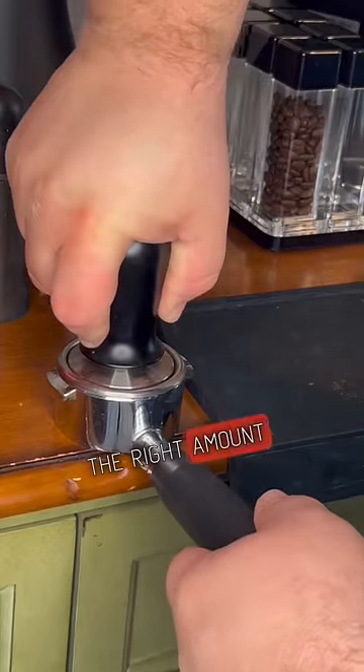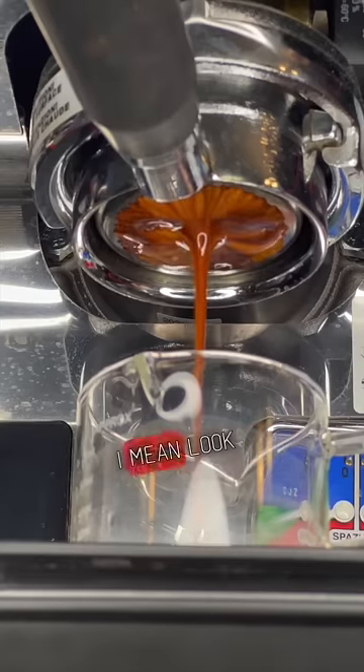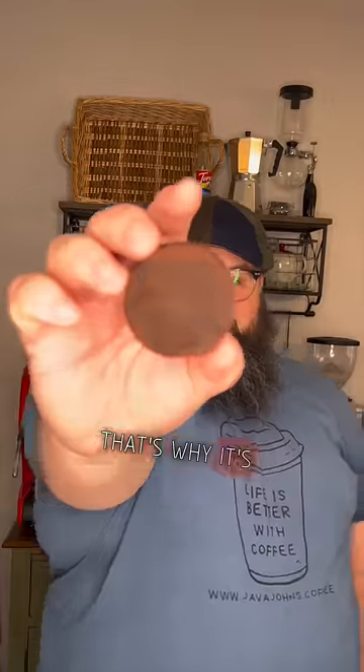Then we tamp it down with the right amount of pressure — about 30 pounds is good for me — and we pull a shot. I mean, look at this. Please tell me you see the difference. This is so different. That's why it's always important to ask.